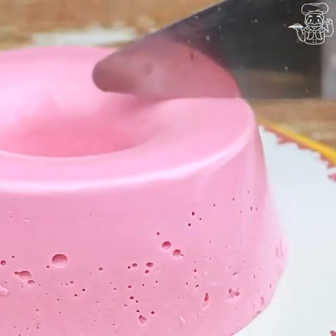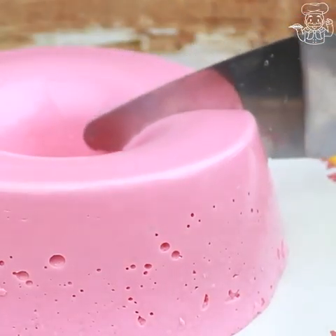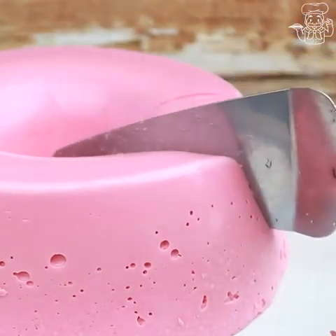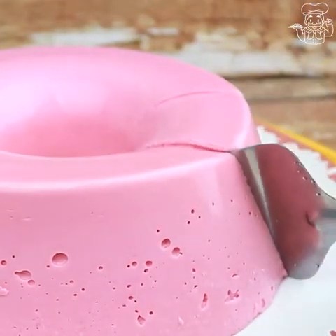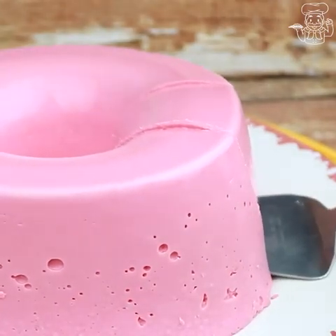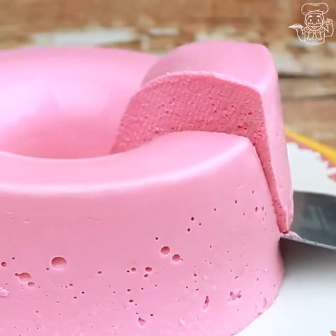And look at our dessert, guys! Super easy recipe — just mix everything in a blender and this wonder is ready. I'm going to cut a piece to show how it looks. Look how delicious, guys!